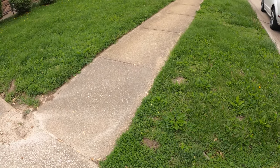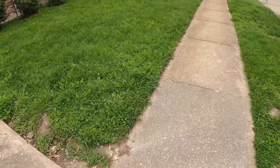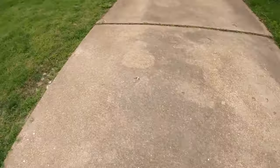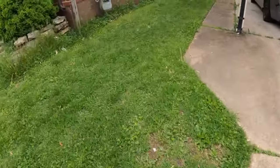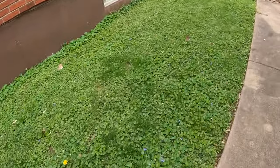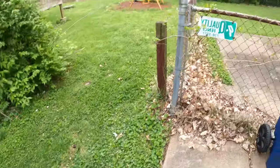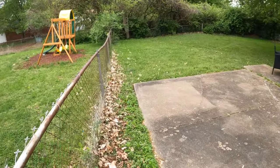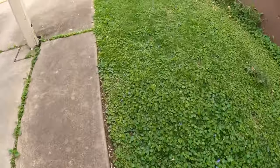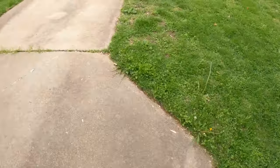Here's the lawn that we're doing right now, and here is the strategy for it. The front right here, my brother is going to knock out with the big mower. And then over here, we have the side of the house — he's also going to knock that out. And then over here, we have the back that I will be doing. My brother will also be doing the trimming. We want to see how long it takes us.